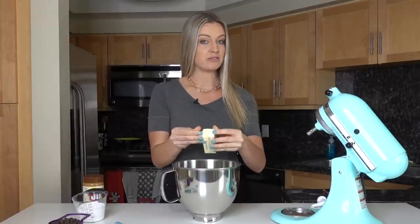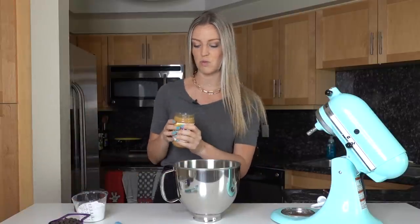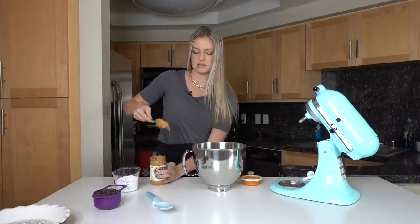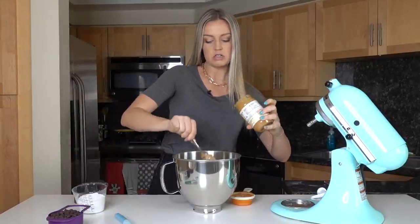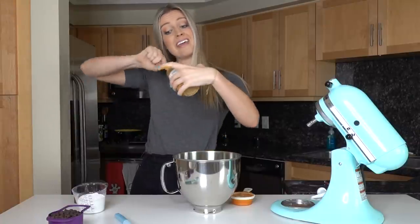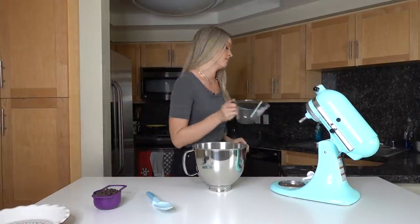Next we're going to make our peanut butter filling. We need one stick, or half a cup, of softened room-temperature butter in a big mixing bowl — I'm using a KitchenAid mixer, but a hand mixer or mixing by hand works too. Then we need one and a half cups of creamy peanut butter. Are you a crunchy or creamy peanut butter fan? I'm a creamy fan, but I'm not picky. Our last ingredient is one cup of powdered sugar. Now we mix it all together.